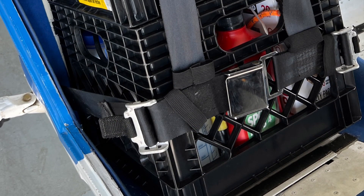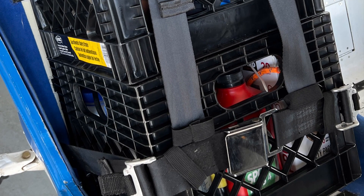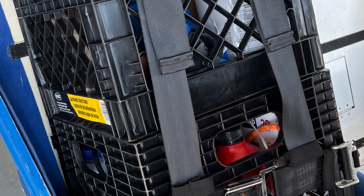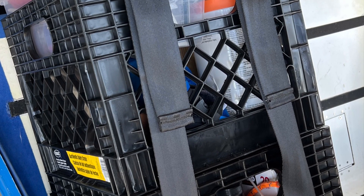Even though I'm taking a full set of mechanics tools, I don't want to have to use them. Other than getting the airplane in top mechanical shape, a big part of trip preparation is weighing everything that I plan on taking.